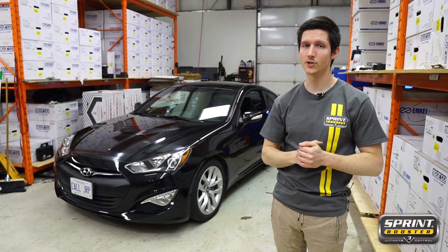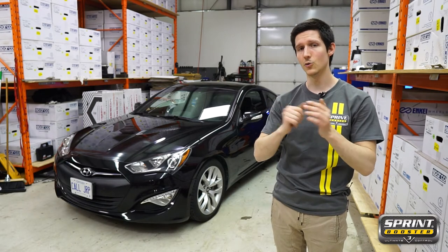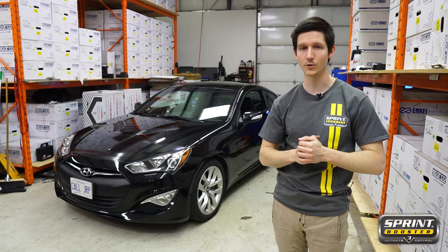As always, you're going to want to start by opening your driver's side door and taking your key fob about 20 feet away. This allows the vehicle's CAN bus system to reset.